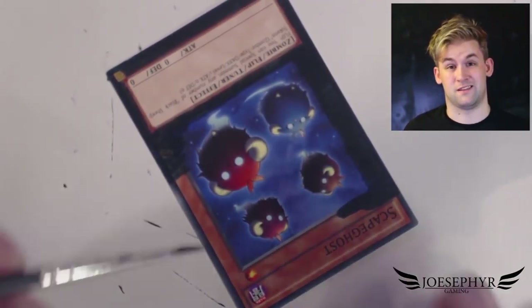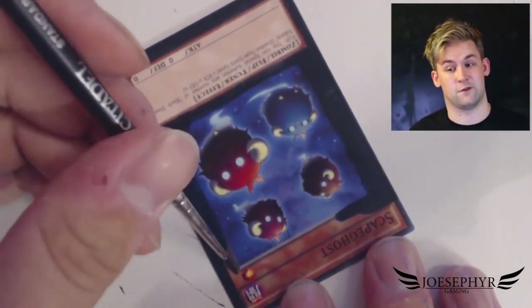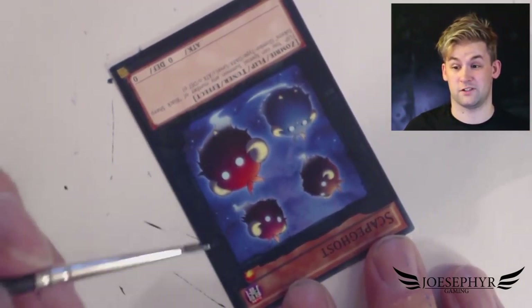Basically for me this is kind of like an exercise in colour matching and creating gradients from one colour to another, creating the kind of cloudy background that you can see on the card. Due to not having to paint anything onto the scapegoats themselves, this is actually a pretty fast job provided you know how to blend.